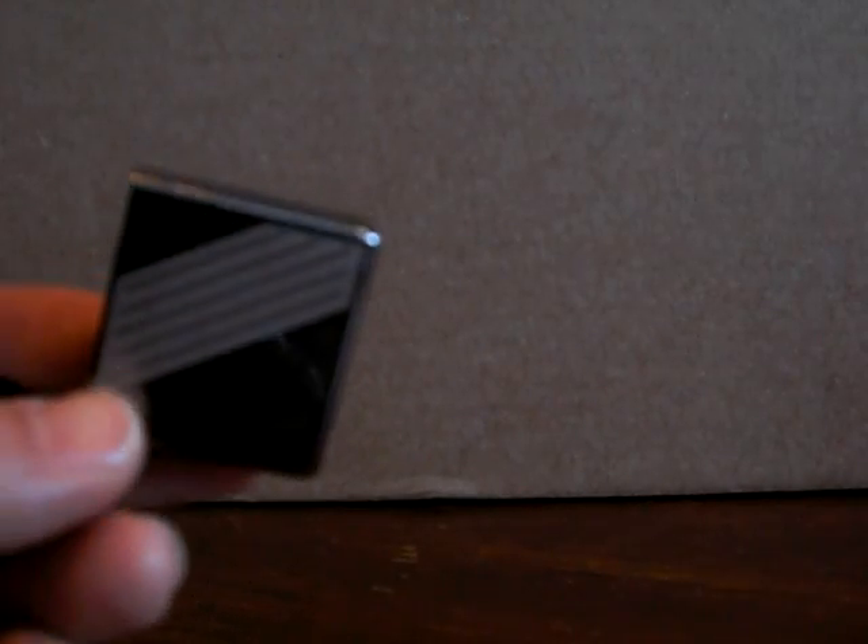Hopefully this video will help you make a more informed decision on what insert you'd like with your Zippo lighter. Thank you very much for your business.